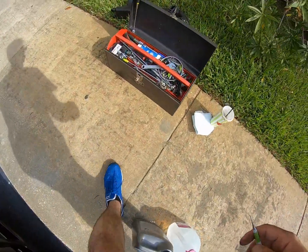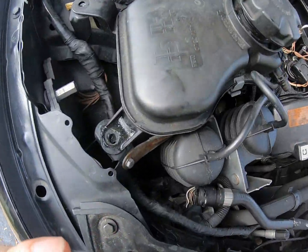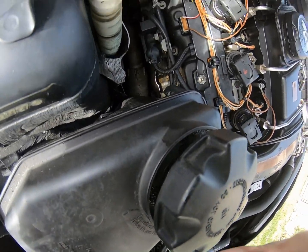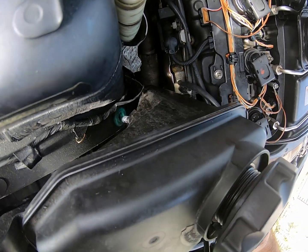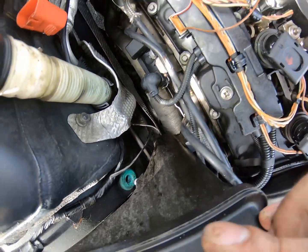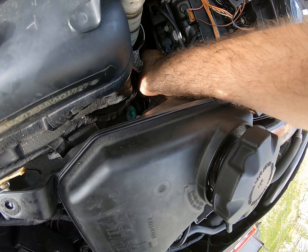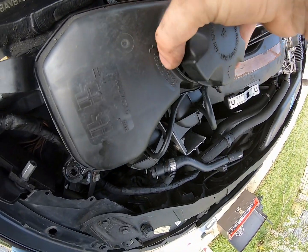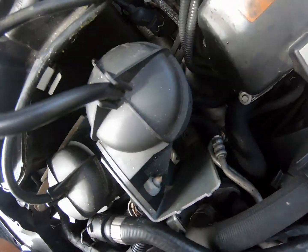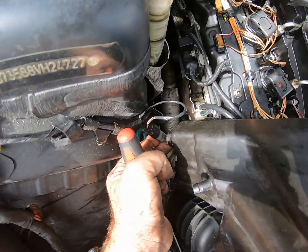These bolts should be a 10. You can see that freed it up. There's this little grommet that it pops into — you pull it out of there. You can see where the green is, and at the bottom there's the sensor, straight ahead. I'm going to reach down in there, got to be careful. The other clip is down there too. Got the sensor off.